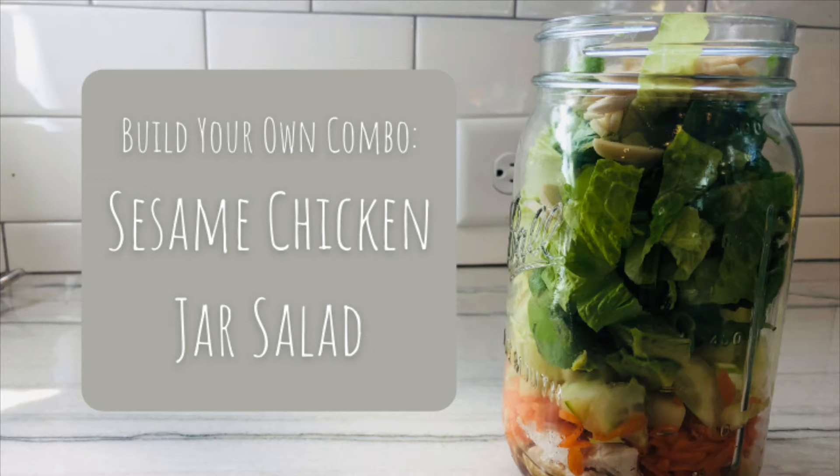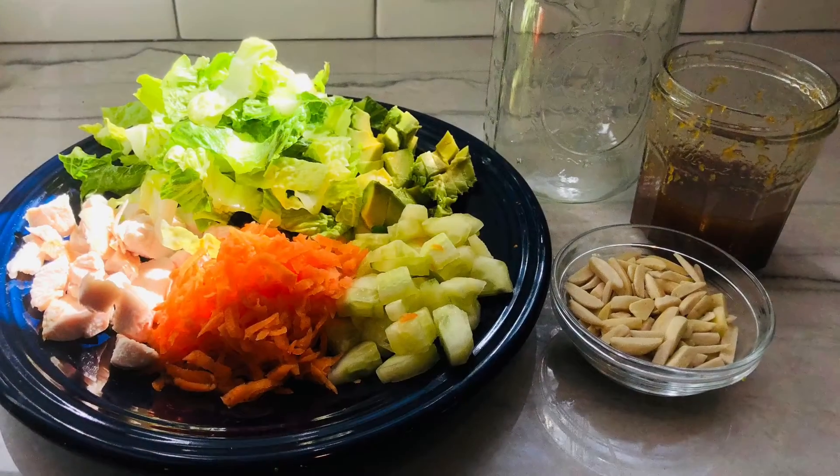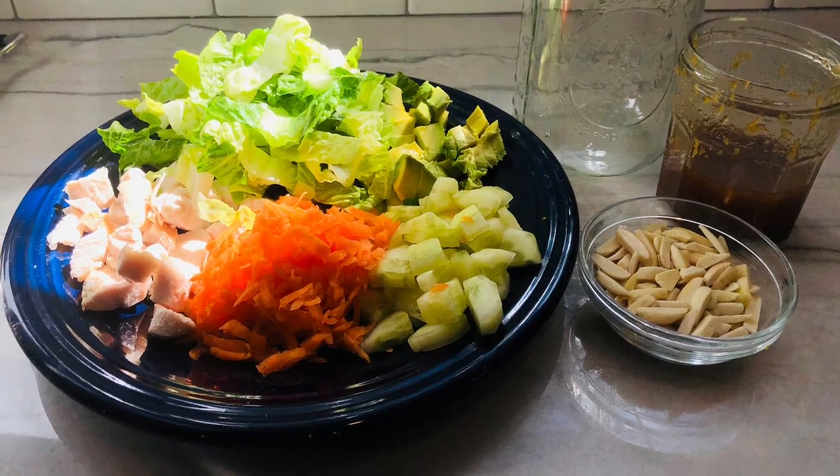Here are some combinations I've created using this formula. For sesame chicken, I use sesame ginger dressing, chicken, cucumbers, carrots, avocado, almonds, and lettuce.